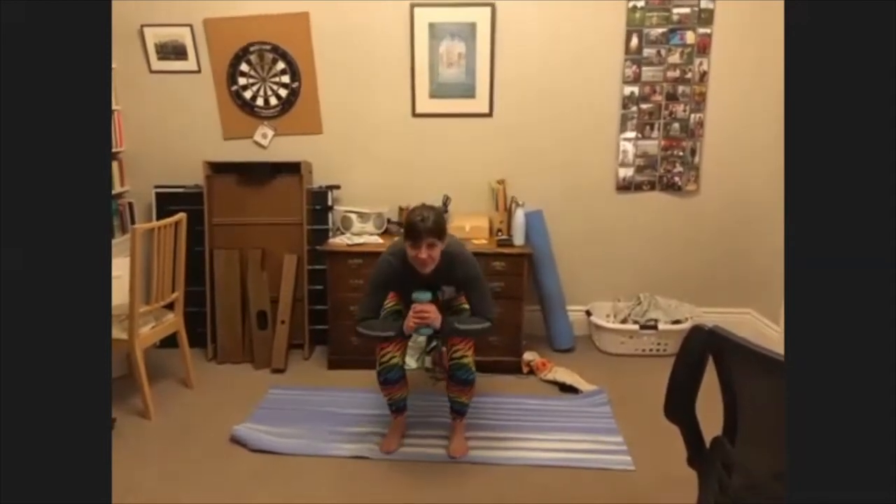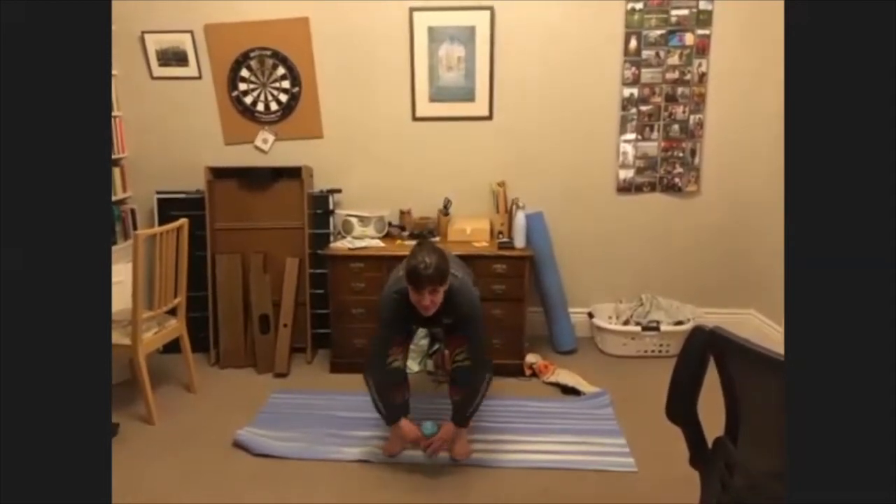This exercise is known as the Floor-to-Sky Lift. You can do this with or without a weight. If you do have a weight, hold the weight to your chest, go down into a squat position, lower the weight to touch the floor, bring that back up to your chest and return to your starting position, then lift the weight above the head and back down again. That is one full movement.